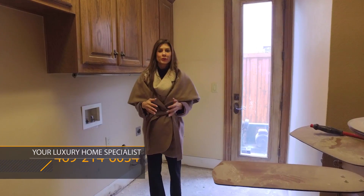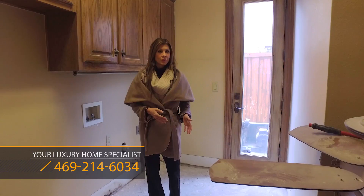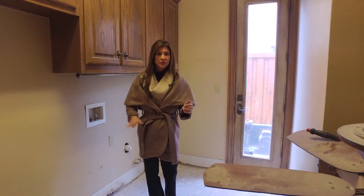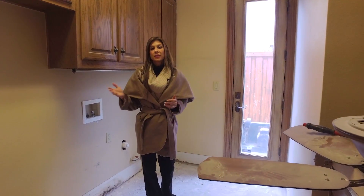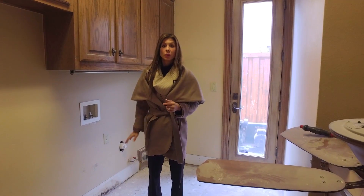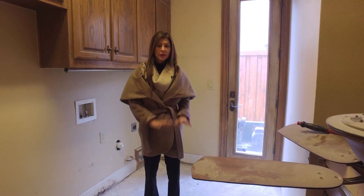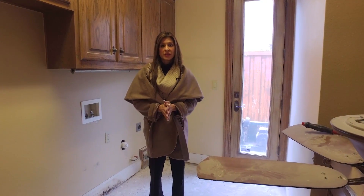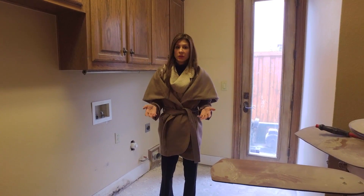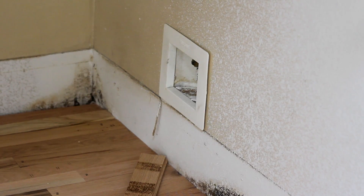Here in the laundry room, the designer has decided to carry the wood floors into the laundry. That can be a little scary because of the water and this being such a wet area, but the decision was made to put a sensor behind the washing machine so if any water did leak, the sensor would go off, turn the water off, and the hardwood floors would be protected. It's not very often that something does happen, but people who have had a water problem understand it can be pretty scary and the hardwood floors have to be redone.